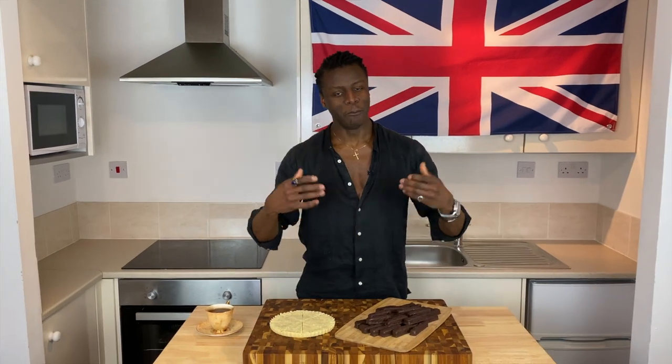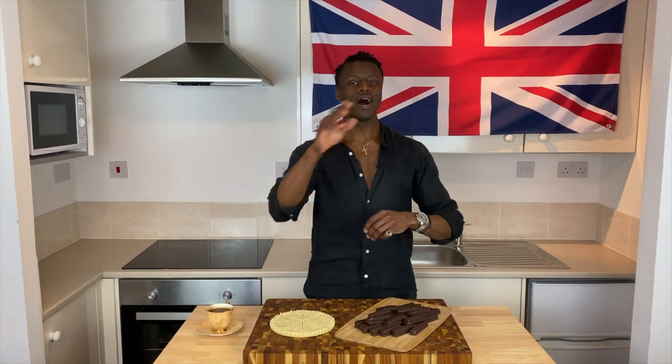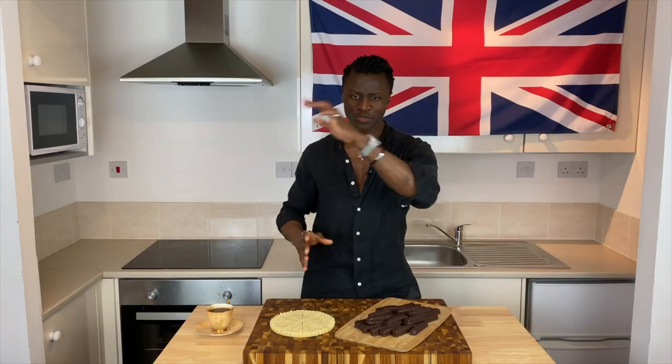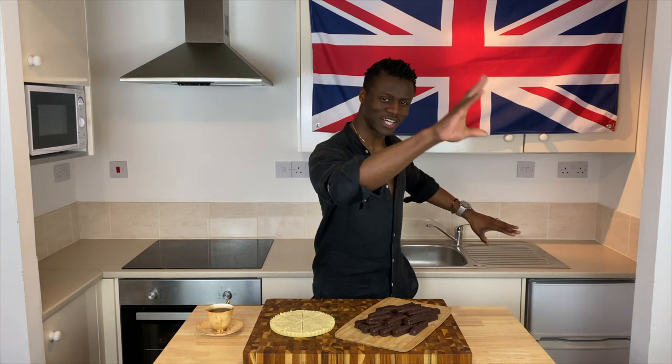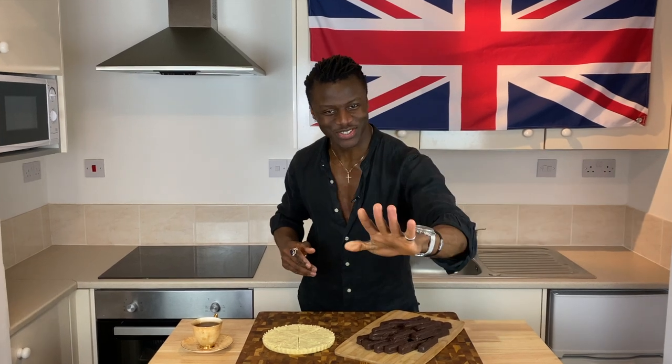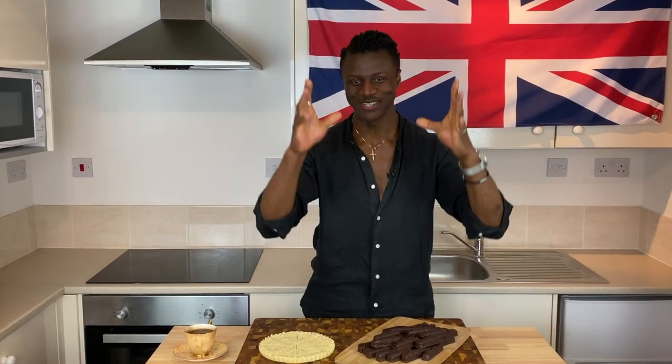Welcome to Brilliantly British. My name is Lawrence and today I'm going to show you how to make shortbread and Cadbury style chocolate fingers from scratch at home yourselves. So as I show you how to make it, sit back, relax and enjoy this episode. And don't forget to subscribe.